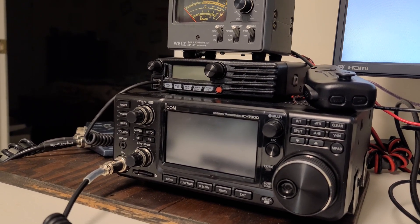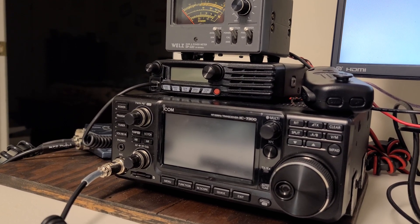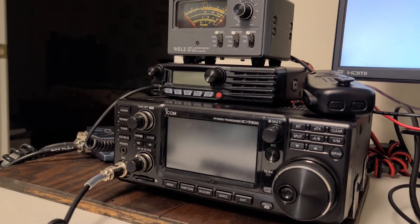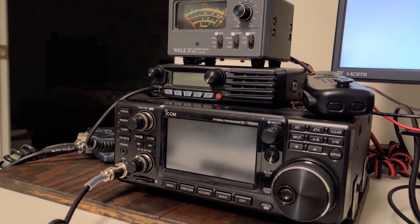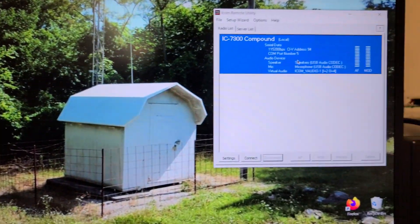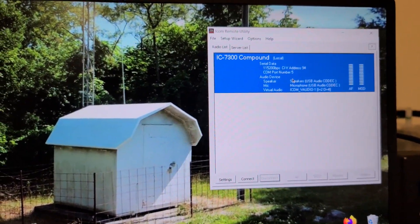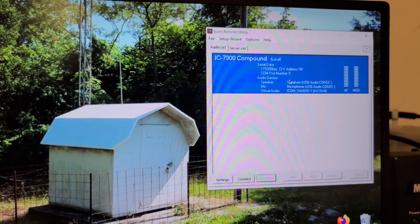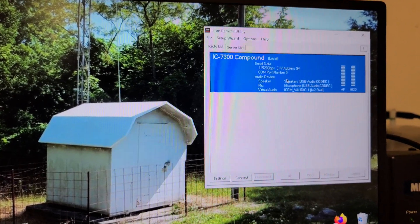I can be on the road in a hotel with the radio off, connect through my home router and firewall to the server software, hit the connect button, and it powers on the radio — and Bob's your uncle. So that's the server PC side. Now we're going to switch over to the client side and show you the software over there.